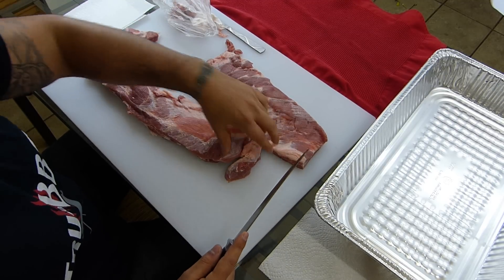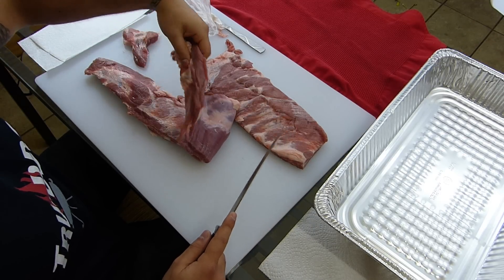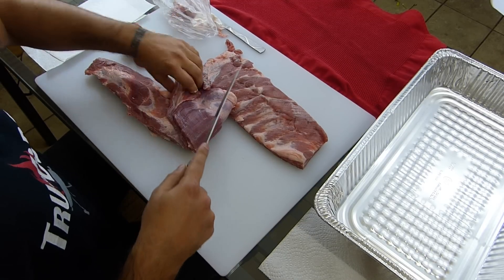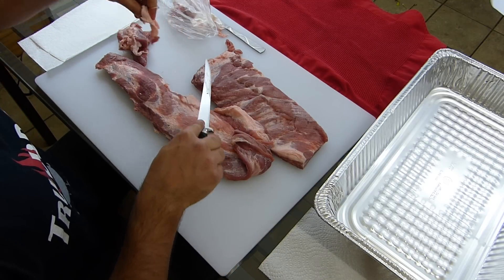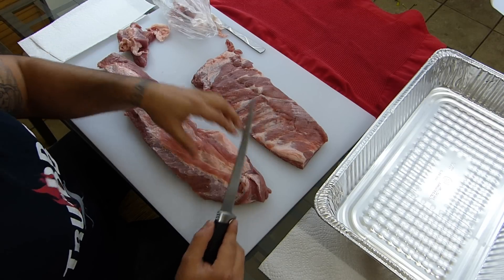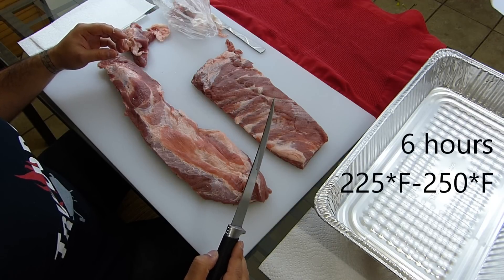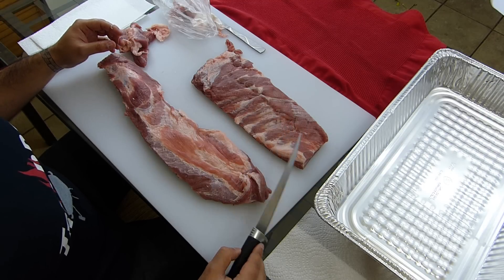I'm going to pretty much leave these how they are. I'm going to cut out this fatty piece here. I'm going to put my rub on both of these and smoke it for about 6 hours at 225 to 250 degrees Fahrenheit, and it's going to be delicious.